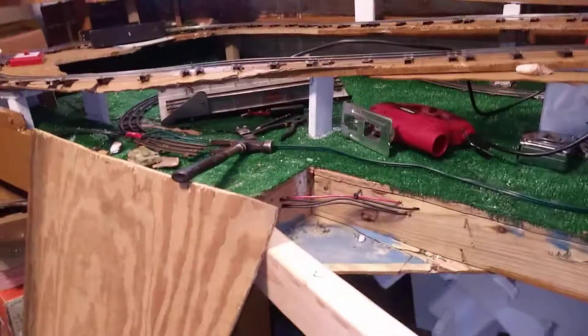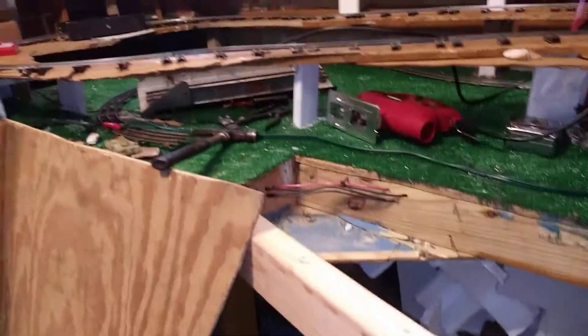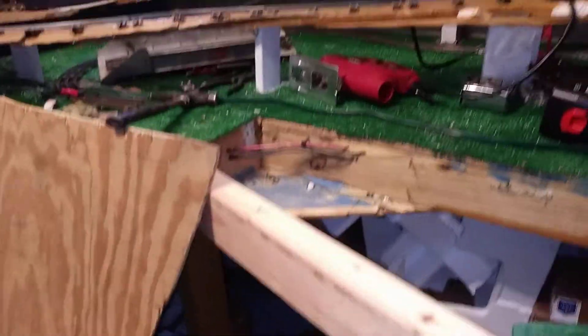Well, hello everyone. Welcome back. This is G-Man, MyWorld67, out in the train room working on the layout.